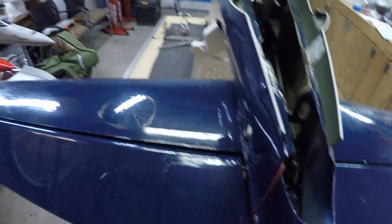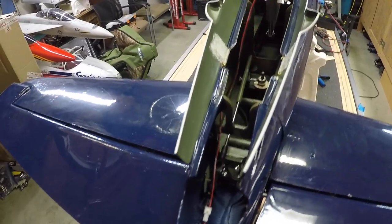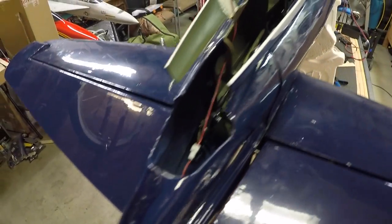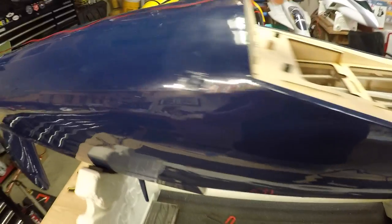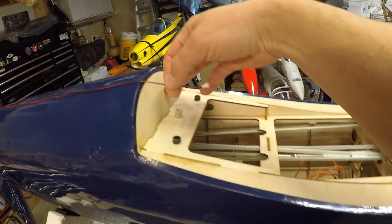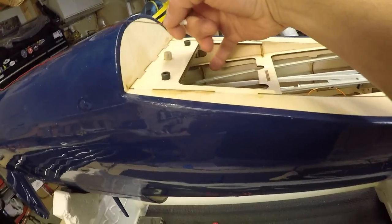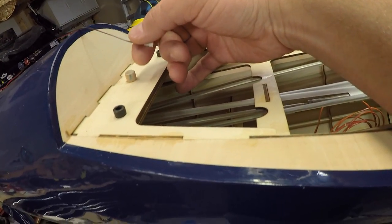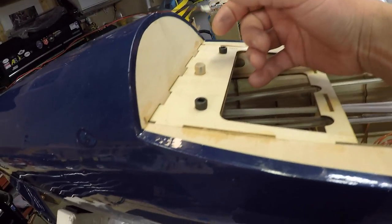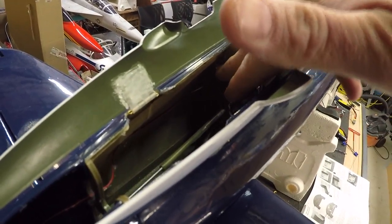Next small thing to do is route the line for the light back here through the fuselage. I don't have a lot of extra distance and I don't have any more leads to add on, so I'll probably end up putting the light controller close to this area so we don't have to do a bunch of extra work.